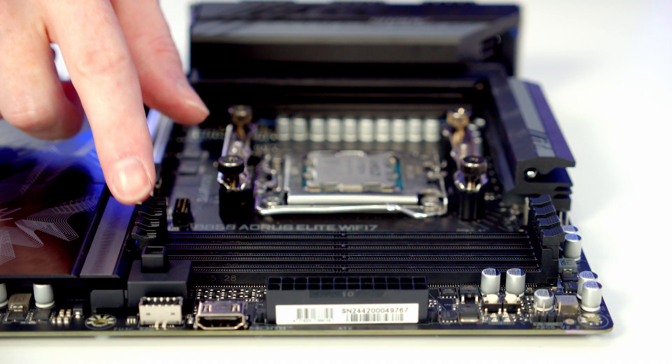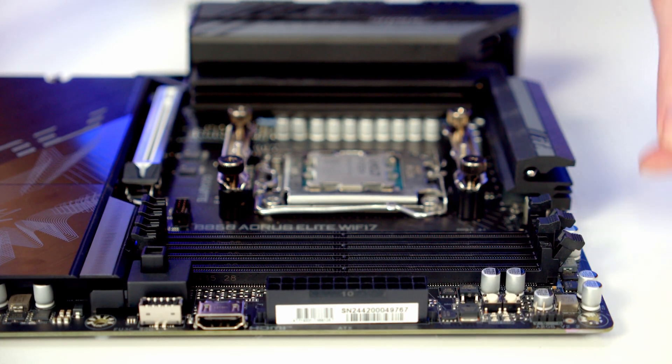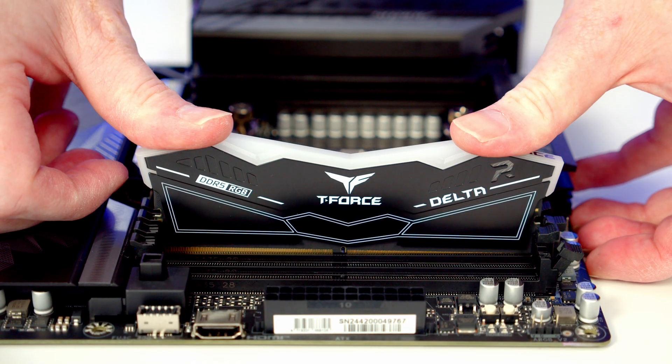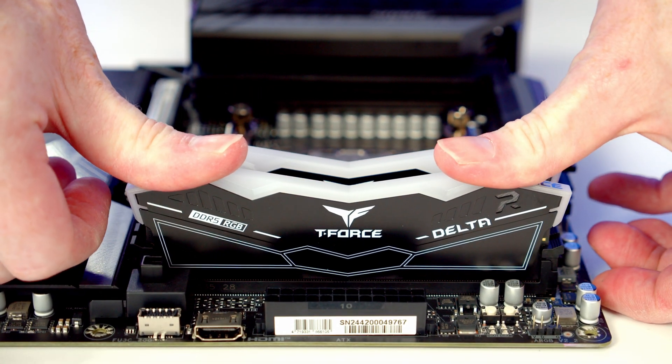We're installing RAM in the second and fourth slots from the CPU, so open the clips on those slots. Line the RAM up with the slot and apply firm pressure until it clips into place — then do exactly the same with the second stick.